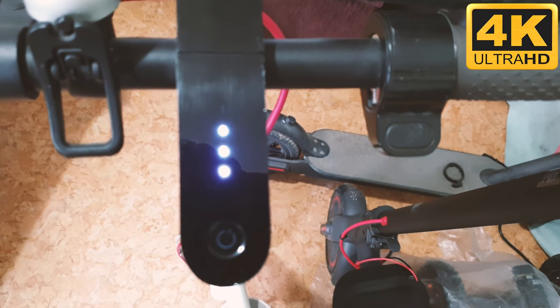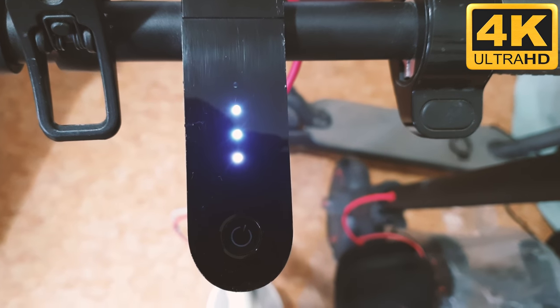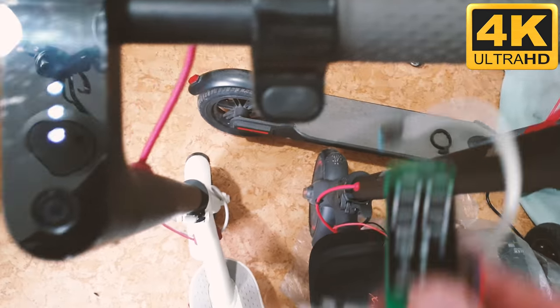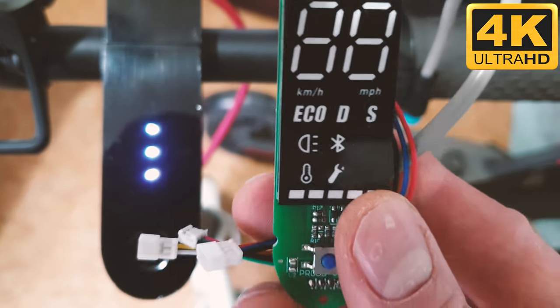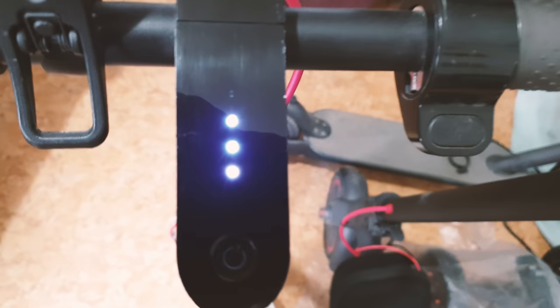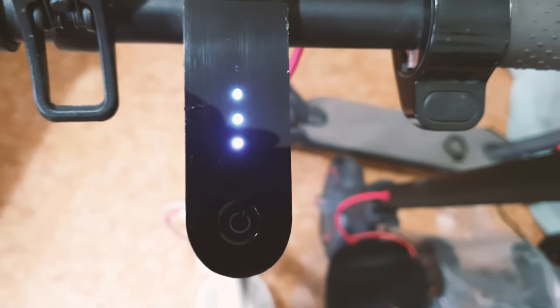Hi! In today's magic episode we'll try to mod a simple Xiaomi M365 to Pro version. To do it we need only a simple Xiaomi Pro Dashboard. It costs about $25 and thanks to it we'll be able to unleash the true beast. So let's do it.